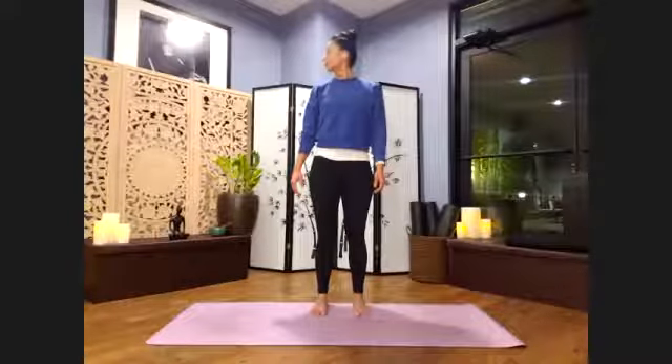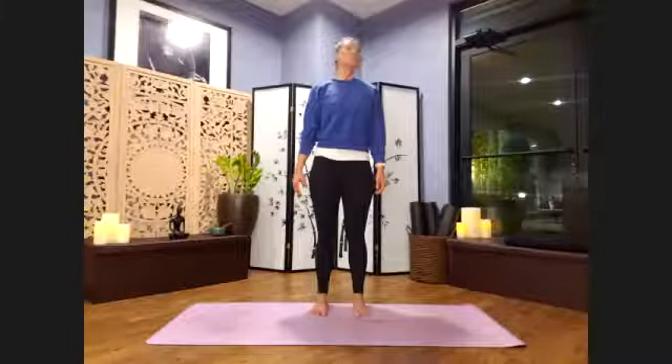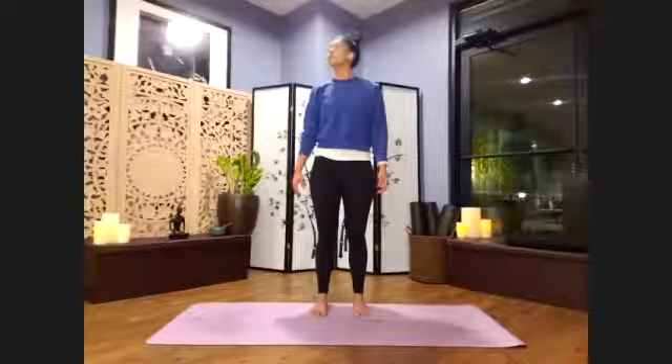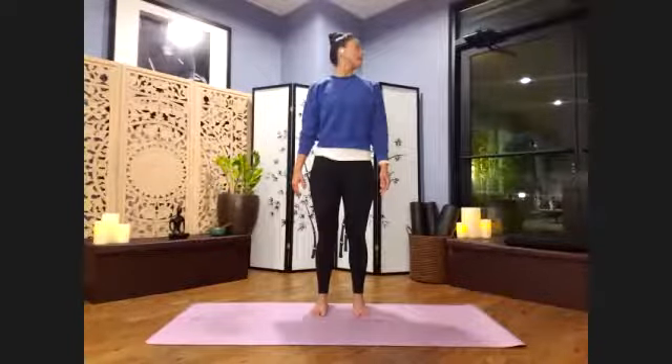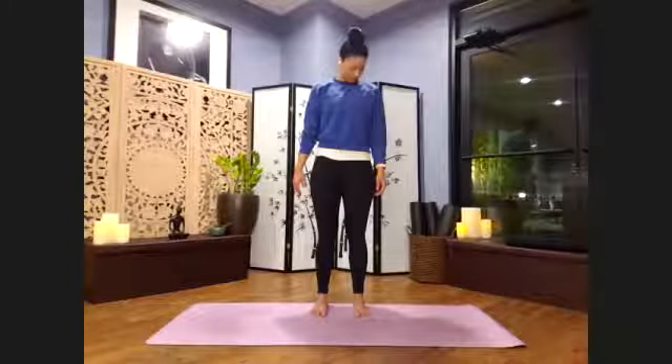To the left. Inhale through center. Exhale, straight over to your right. Inhale through center. Exhale, left. Inhale through center. Exhale, right. And this time we'll bring the chin all the way in towards the throat again.